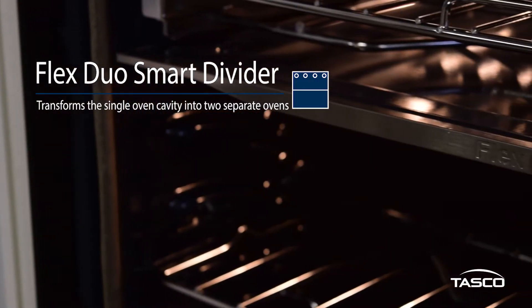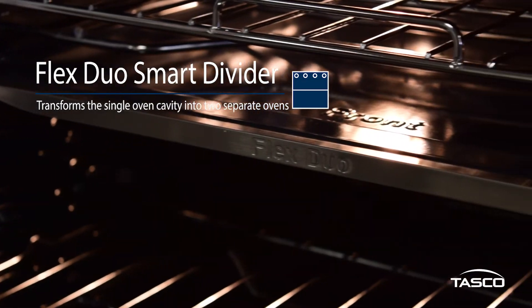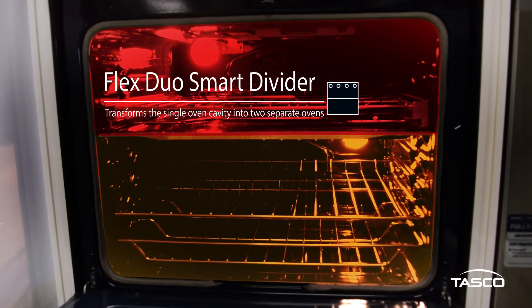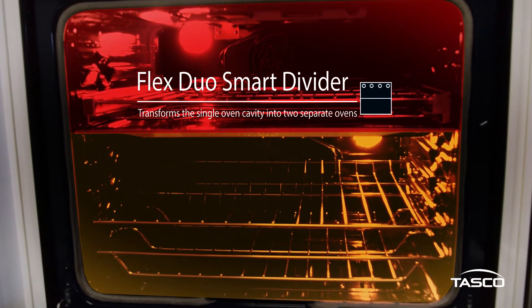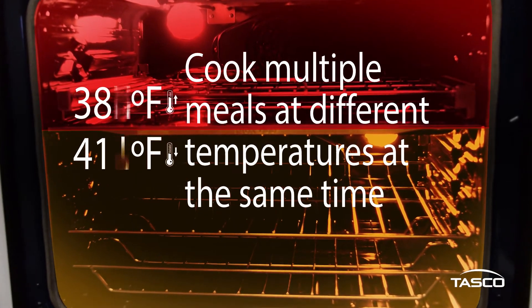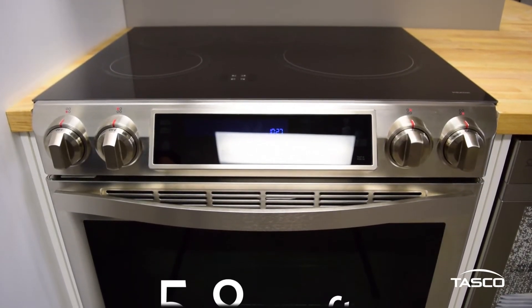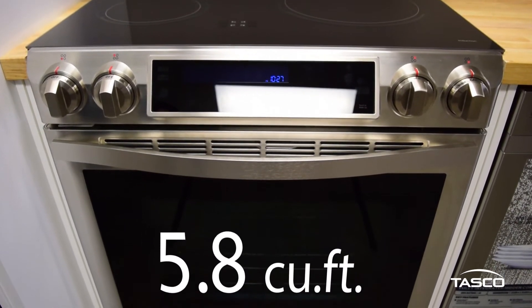This Samsung range comes equipped with the slide-in Flex Duo Smart Divider. The partition divides the oven cavity into two separate cooking areas, enabling the oven to function as a double oven in a single oven configuration. You'll be able to cook multiple meals at different temperatures at the same time. At 5.8 cubic feet, the oven is large enough to cook holiday meals with all of the fixings.